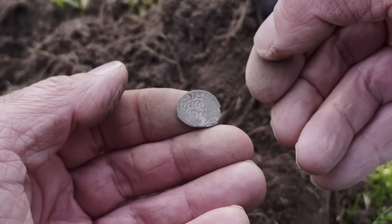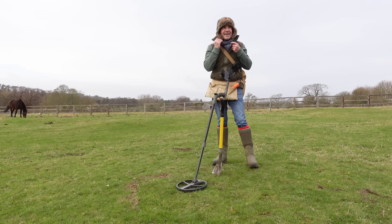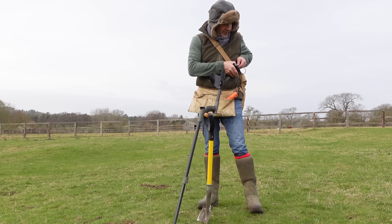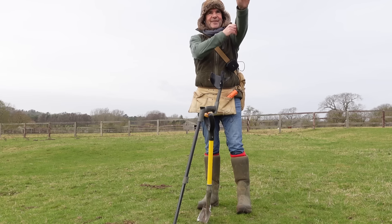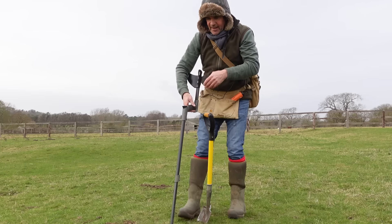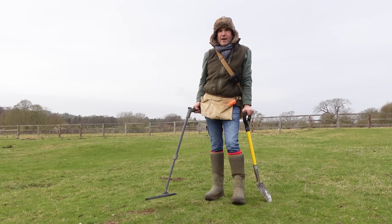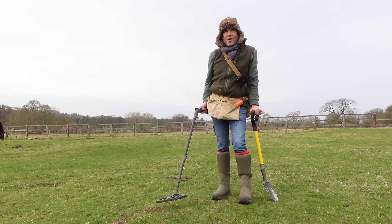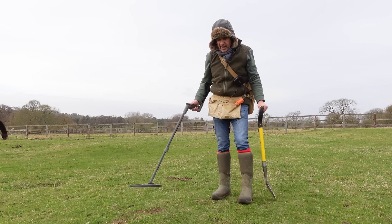What a bloody fabulous day! The wind's died down a bit, thank God. I've been out long enough now so I'm going to call it a day. The days are getting a bit longer though — it's only about two o'clock and I can feel it's nicer. I can't do more than about four hours these days. I used to be able to detect all day from dawn till dusk, but now four hours does me and keeps me wanting to come back for more.